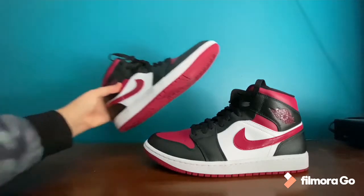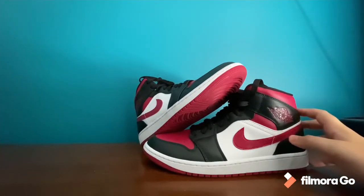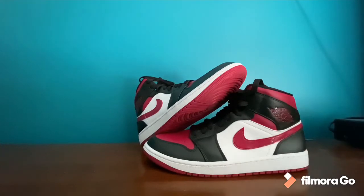Here are the shoes. I think they're very nice. They're not really a red color — it's like somewhat of a plum color, like a darker red.